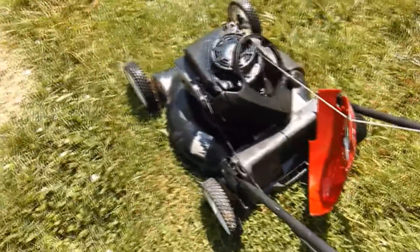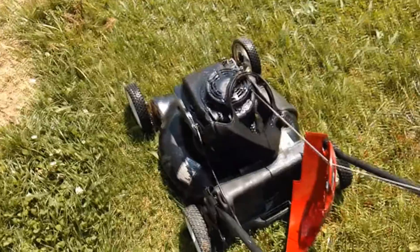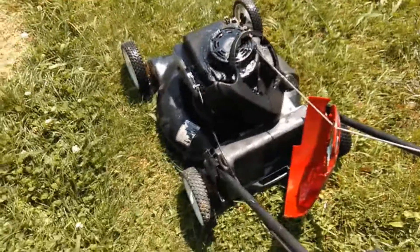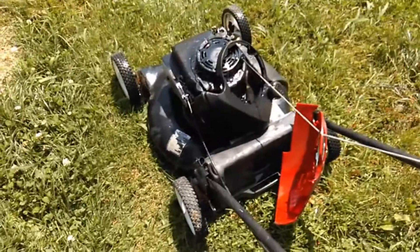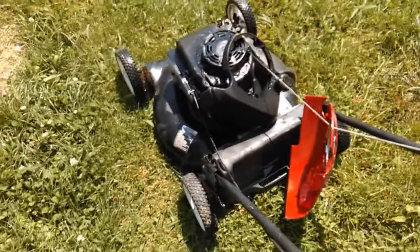I took everything apart and I'm going to give this thing a real good cleaning — not just because of the gunk and stuff that's on it, but we have a lot of trouble with earwigs in this part of the country and the thing had earwigs coming out of it everywhere. So I'm going to get rid of those.